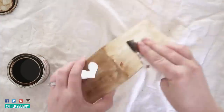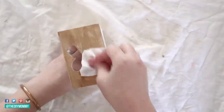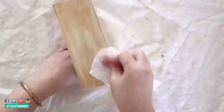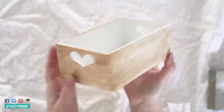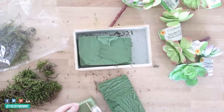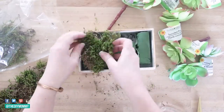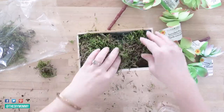After wiping the stain around the perimeter of the box I took a dry rag and rubbed it off. The effect is kind of like a vintage whitewashed wood. Now I'm making a little planter — I found floral foam and moss at the Dollar Tree, placed the floral foam in the bottom of the box and then placed the moss over top.